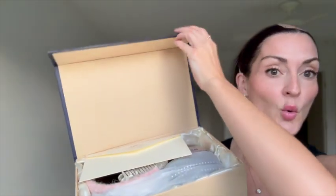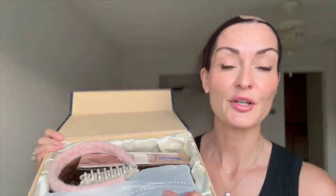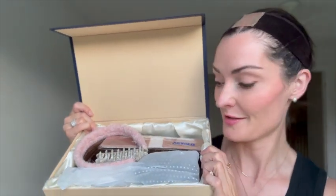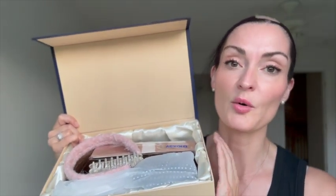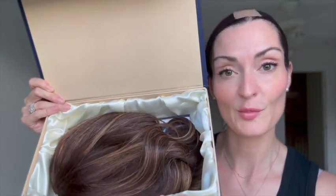The box is really nice. I love when wigs come in these luxurious satin-lined boxes because they are so good for storing your wig later on. Now let's get on to the good part. This is the Sharon wig from Vexora.